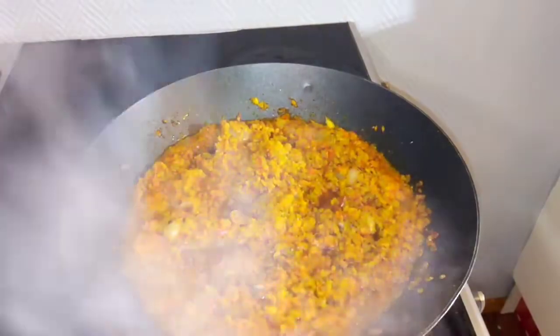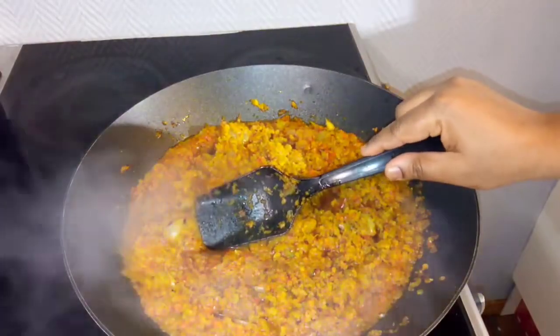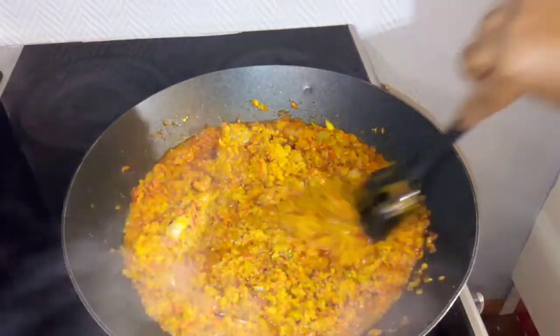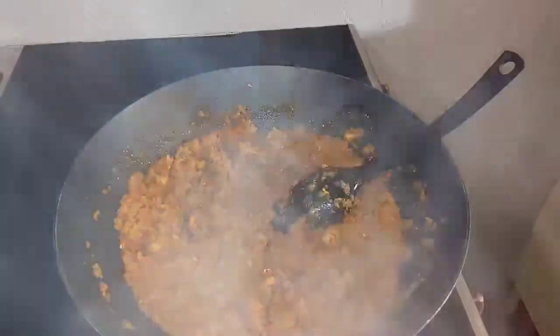After 15 minutes, you can see how it's looking — the oil has started settling on top. I will go ahead and stir it now to make sure it's not burning underneath before I start seasoning it.